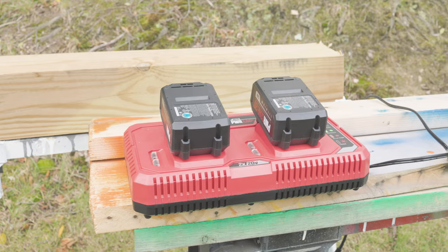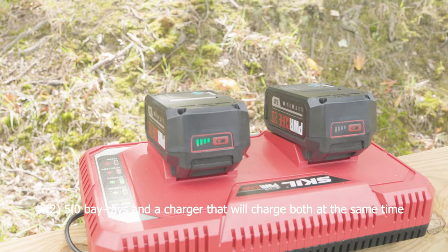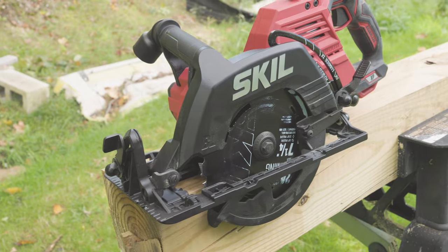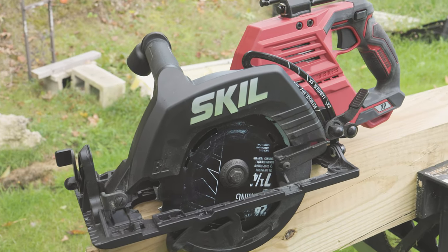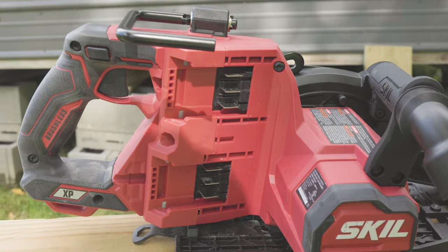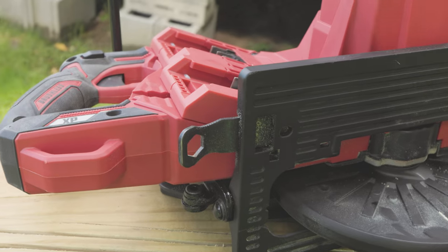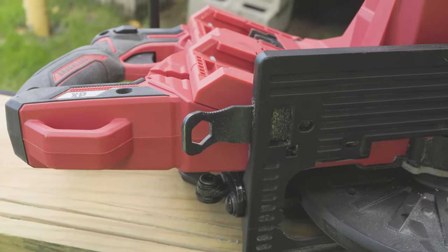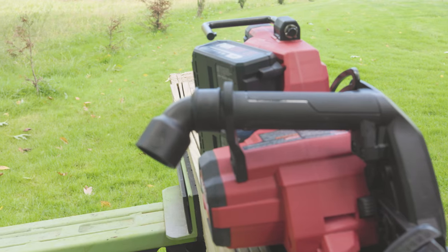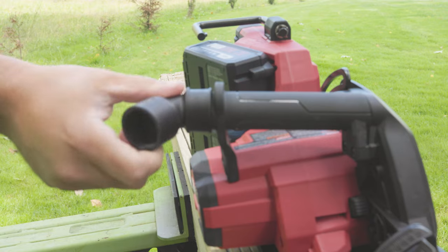This is the Skil 2-by-20-volt Power Core 20 XP — it's the brushless seven-and-a-quarter rear handle circular saw. You're gonna get two batteries with this, the charger and the saw. You're gonna need two batteries to run this saw — two 20-volt batteries — which actually turns this thing into a 40-volt tool. Both batteries drain together. You've got your wrench right there, everything you need underneath to take that blade off, and the lanyard hook right there.